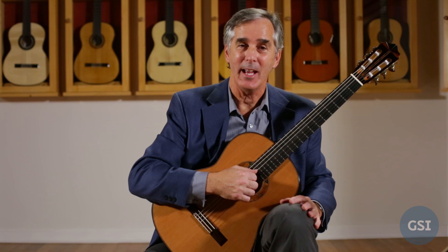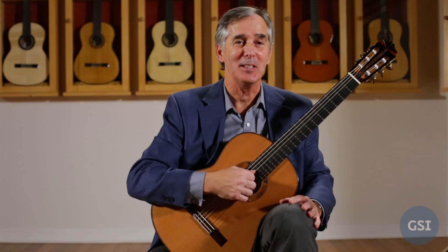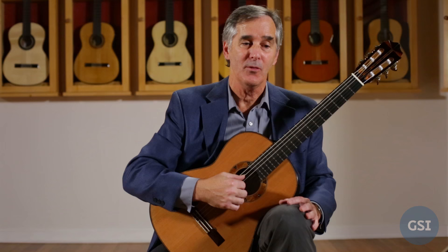Carcassi Study No. 2 is one of my favorite etudes both for practicing and for teaching. After watching that performance, you probably think I need to practice it more. Nonetheless, there's a lot to be gained by practicing this study, and I'd like to talk about some of the things that I work on for my own playing and for my teaching.